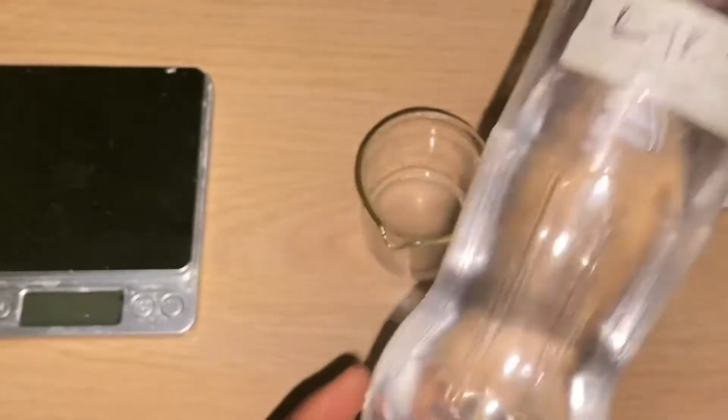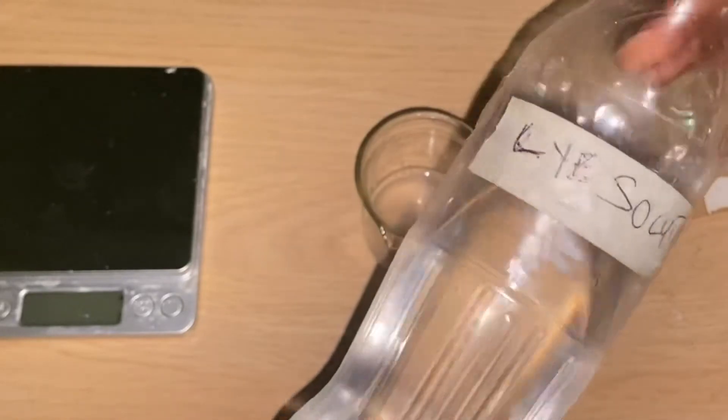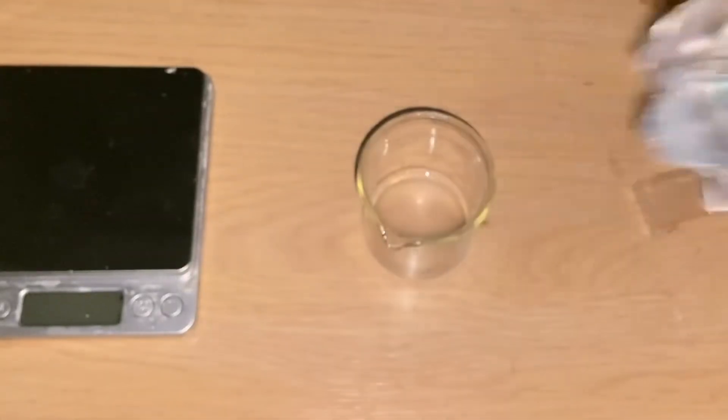Now we're moving to the next phase of this formulation, which is the pH testing — that is where the lye solution comes in. A normal water-based chemical formulation should have about 4 to 5.5 pH. If your pH is below 4 you need to raise it up to 4 or 5, and if your pH is above 5.5 you need to reduce the pH to about 4 to 5. You always have to test the pH of your water-based formulations.